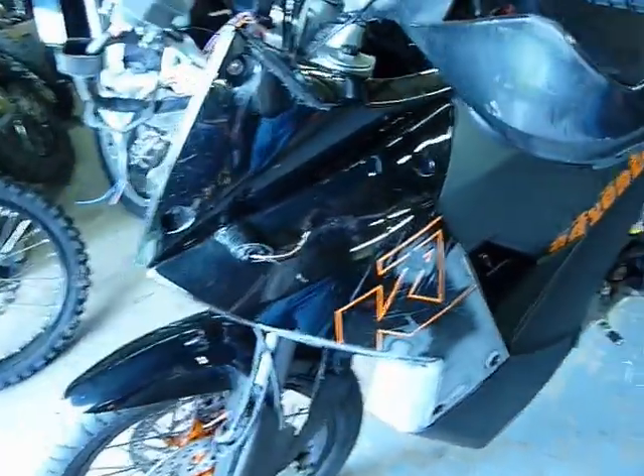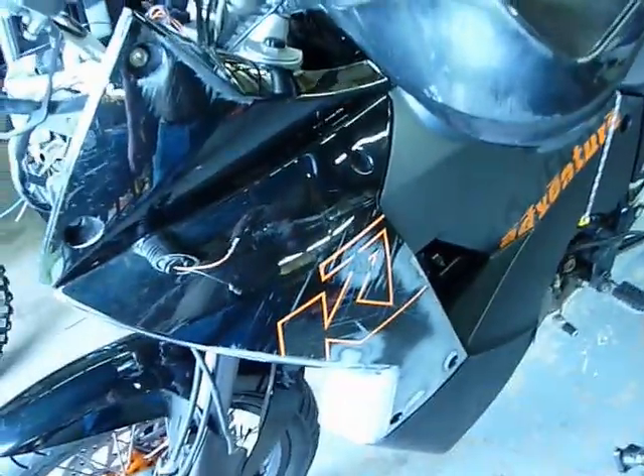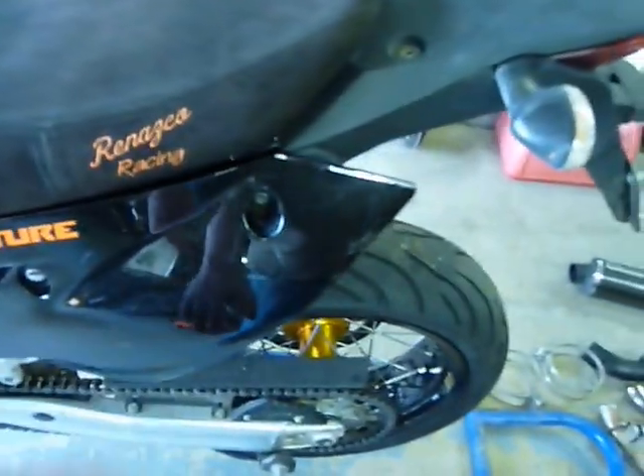This left fairing is a little rough, but it's all there and it's not broken. So with the repaint — I'm not sure, I don't like this stuff — it might get painted all black or something.